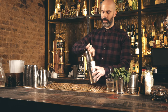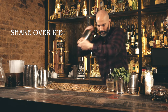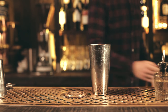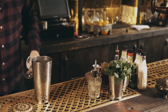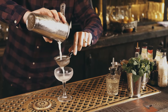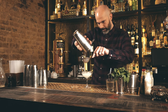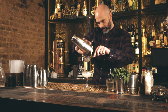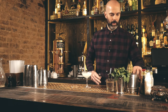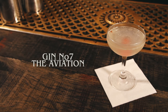We're going to shake this one up with a nice hard shake, then strain it into a chilled cocktail glass. You can use lemon zest to garnish this, but I quite like the cherry, so we'll just pop a cherry in there. And there is the Aviation.